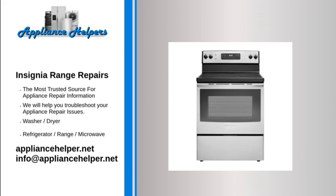Even a trustworthy appliance requires occasional maintenance or repair. However, if you're in need of Insignia appliance repair from experienced professionals, your local appliance helper can help.